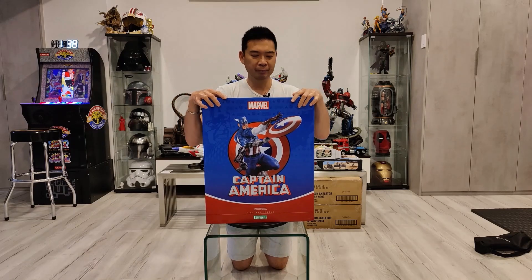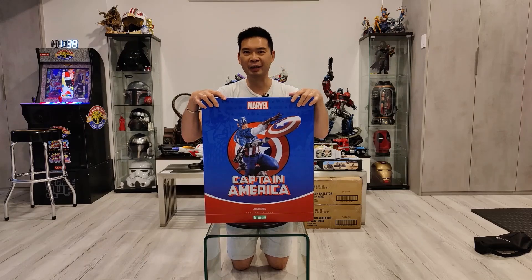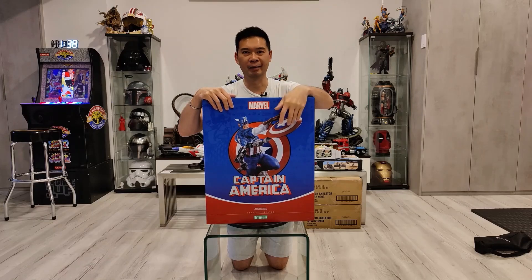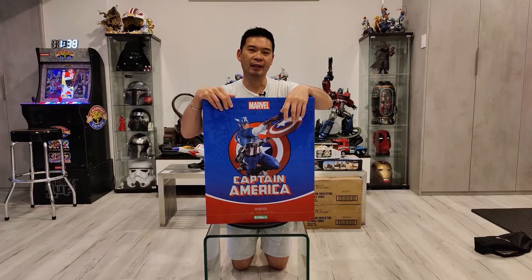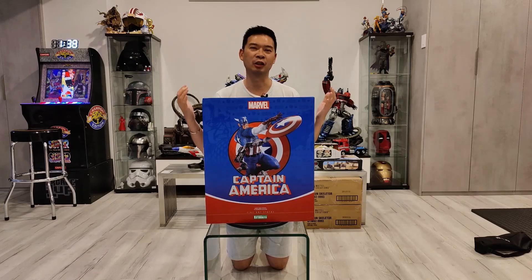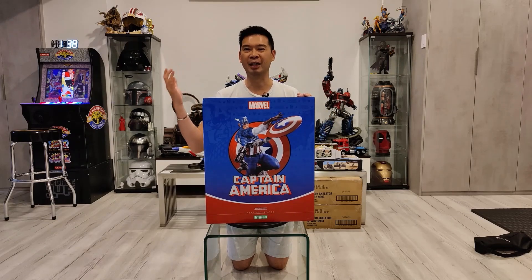Excited about this one. I just saw it, I liked it. And at the price point — I think it was $360 Canadian — it was kind of a no-brainer to get at least a Captain America statue into the collection. I wasn't going to pay Sideshow prices for a premium format, one-quarter scale piece at $700 plus US.